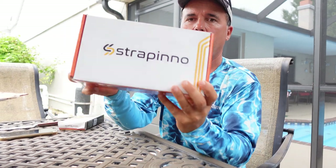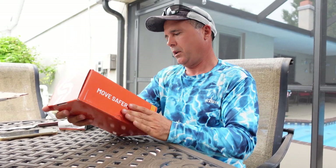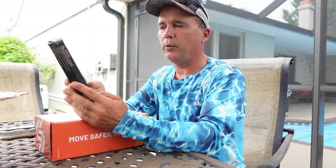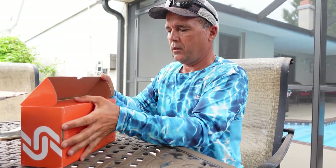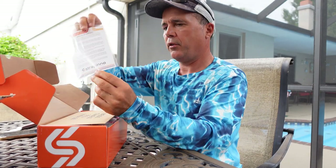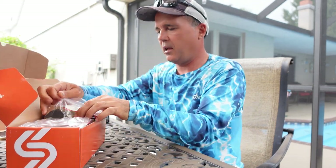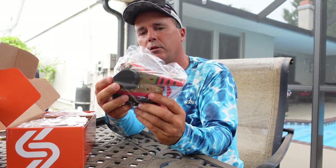There you go guys, that's Strapino retractable ratchet straps. Included we have 4 heavy duty soft loops. Let's see what's in the box. We thought we were receiving only 2, but they were nice enough — they sent us 4 of these beautiful heavy duty retractable straps.